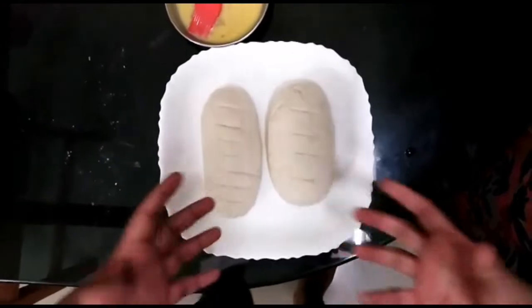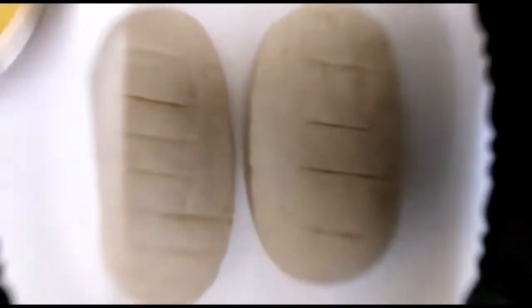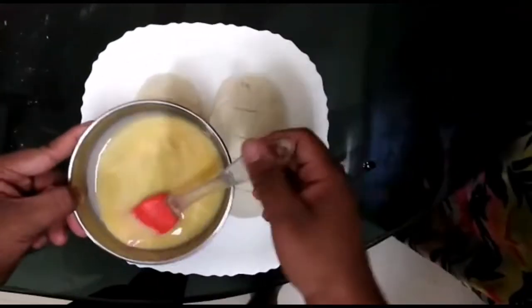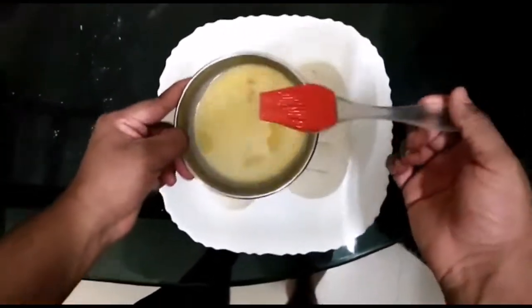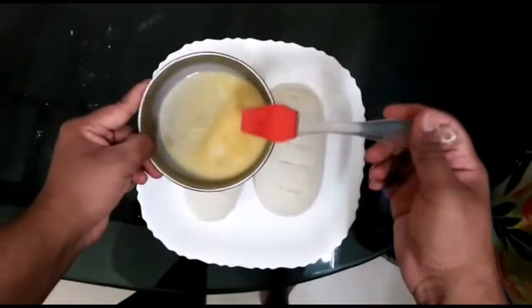The bread is ready. Now we will add the egg wash. I am using a silicone brush — apply it gently with a light touch.